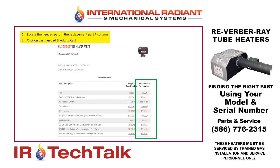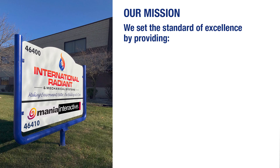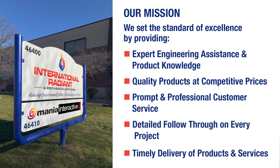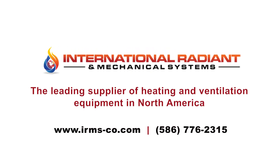And that concludes today's session. I thank you for your time. I'll see you next time.